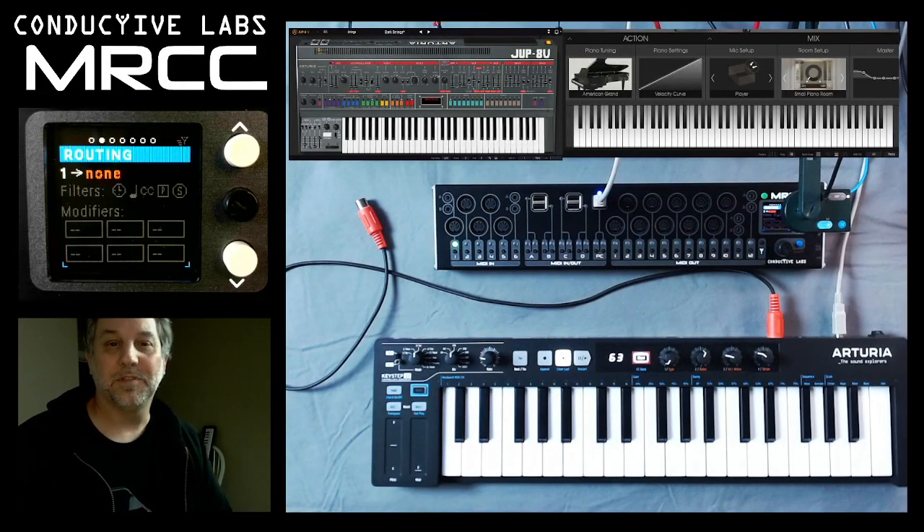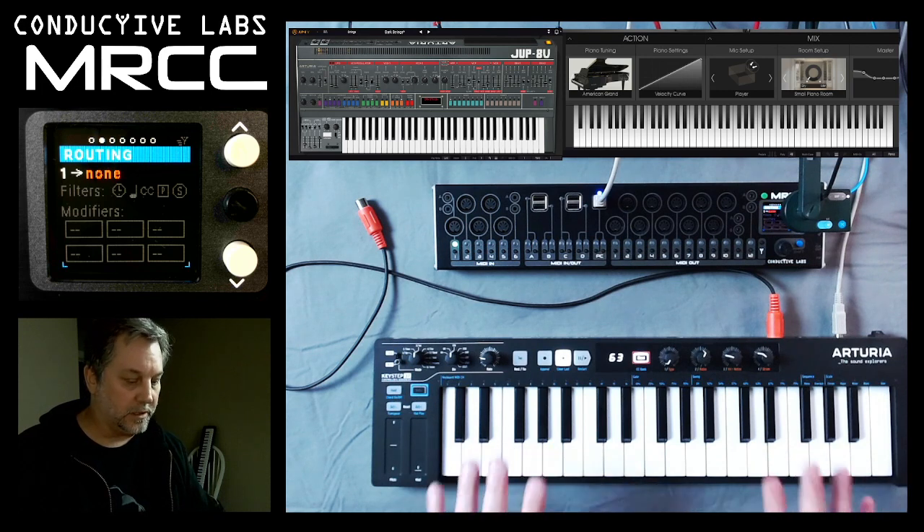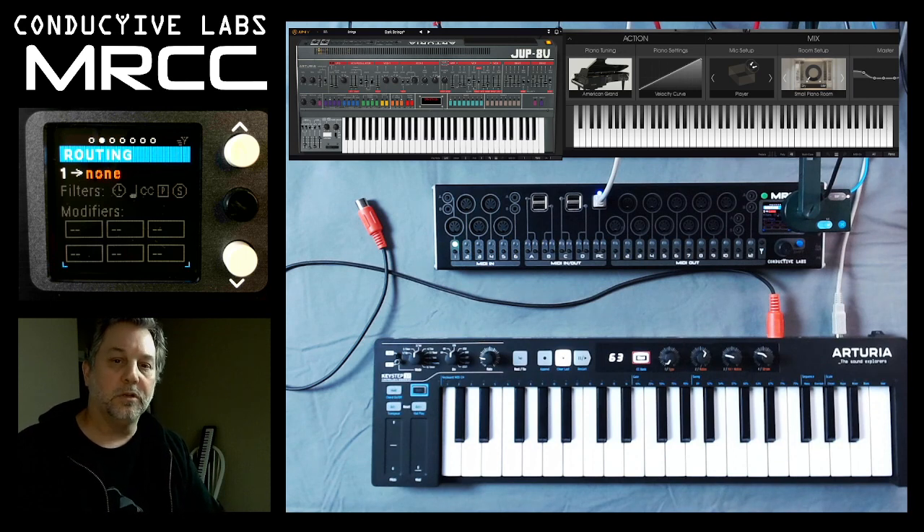Hi, this is Steve from Conductive Labs and we're doing another video on routing your MIDI through the MRCC. This one's talking about virtual instruments on your PC. If you took your Arturia Keystep and plugged it directly into the PC, you would only be able to play one virtual instrument with it at a time — on the PC, you only get to connect one MIDI device to one soft synth.